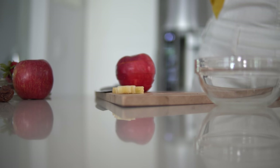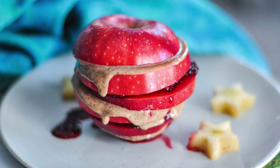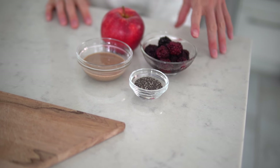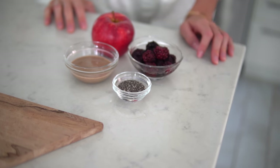Apple sandwich recipe number one is a tried-and-true timeless classic. We've got our Red Delicious apple and we're going to be making a PB&J — but upgraded. So instead of peanut butter, we've got the healthier option of almond butter, raw vegan almond butter, and then we are going to be making a blackberry chia jam. Let's get started.